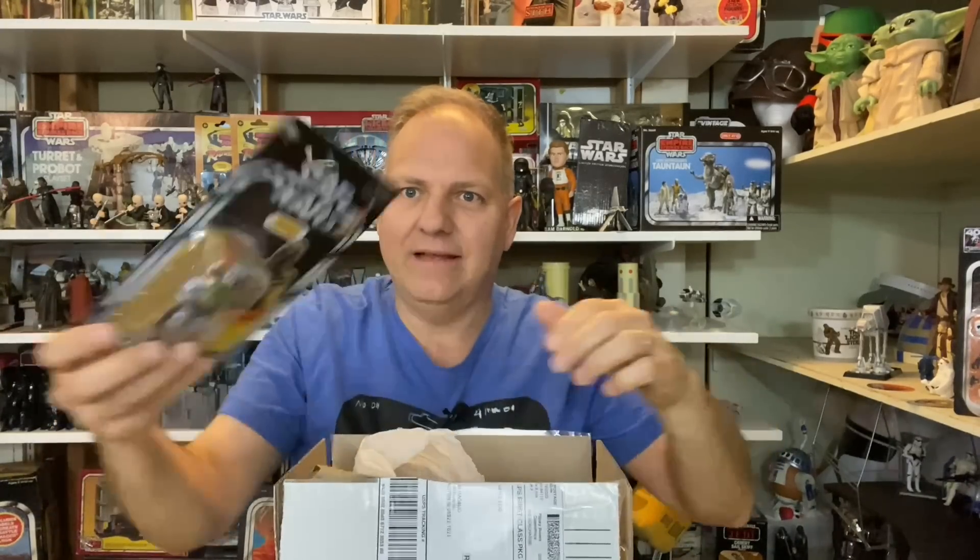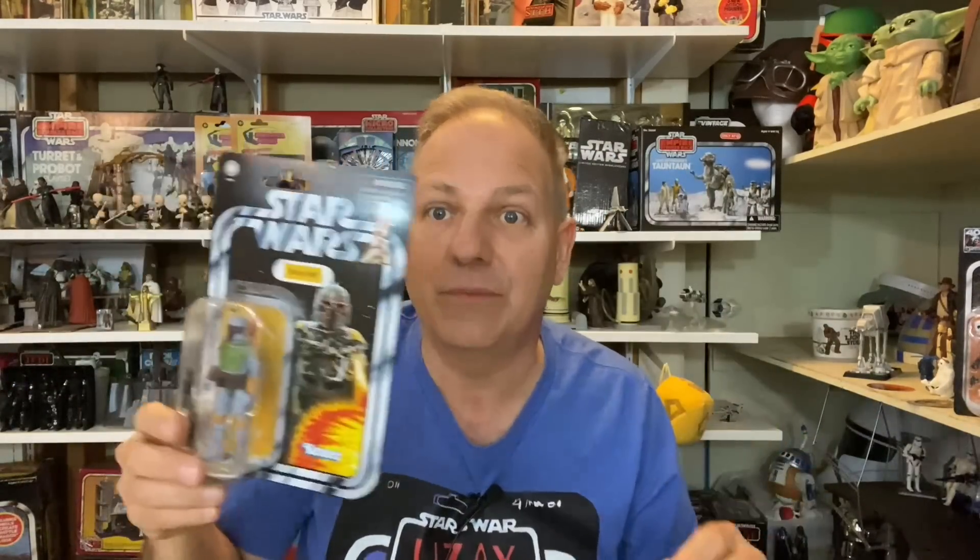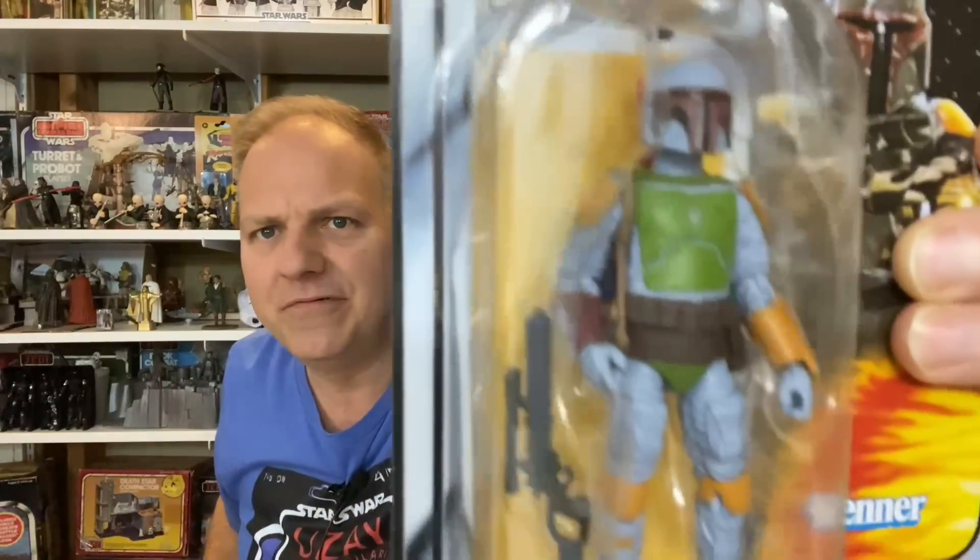So what we've got here is an eBay purchase of a cool figure I'm really excited about. It's a repaint — and sad to say, it came in slightly dented on the figure itself, but not too bad. So what do we got? We've got a Boba Fett figure. Now of course we have tons of Boba Fett figures, but this is a slightly different one than what we normally have.